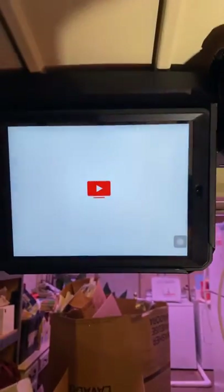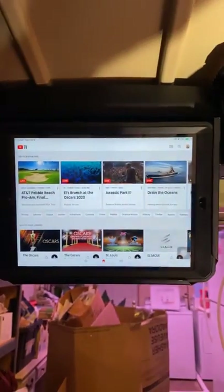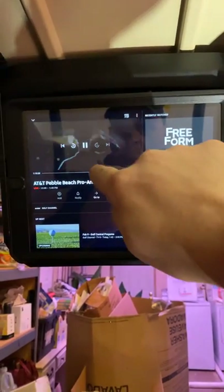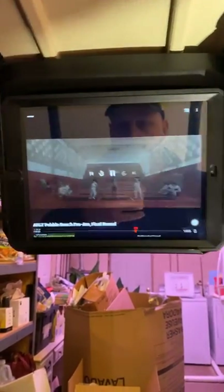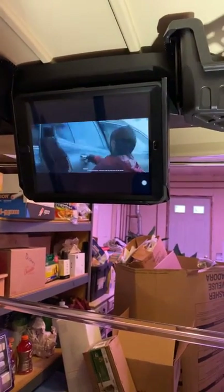Another feature I put on here is YouTube TV. So if you're out on a golf course and you're a little bored, you can launch the golf channel. They're at commercial right now — this is live. Got a full screen mode.